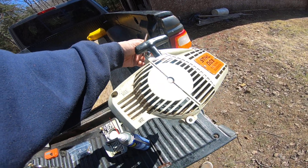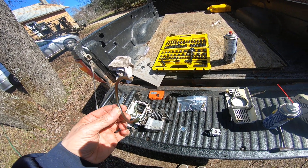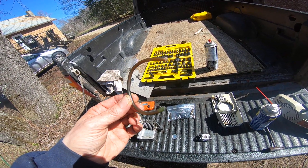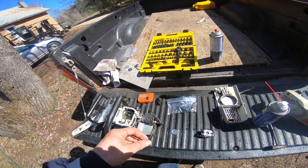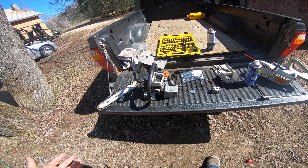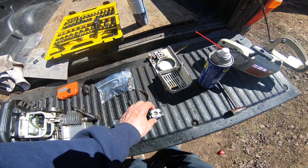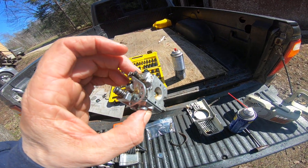Yeah, mix on top as I thought, and oil on the bottom. That doesn't look too great, but I'm going to see if I can blow it out and if it's clear I'll use it for now. This thing didn't cost me anything, so worst case scenario I might have myself a free saw, or I have scrap metal. I'm going to keep going.